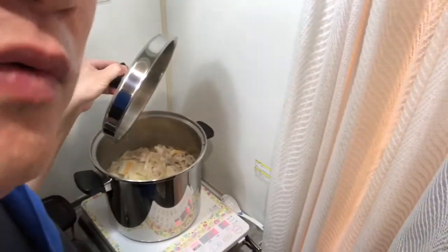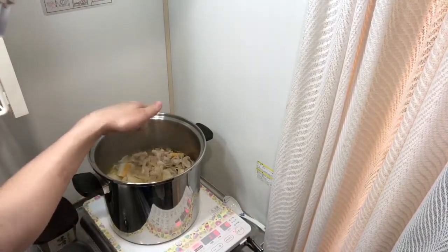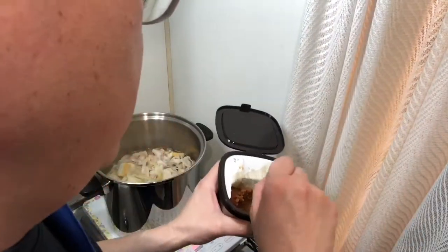Now it's time to add the organic miso paste. It took only 25 minutes to cook. You'll notice there's not much scum because I rinsed the meat beforehand — that's probably the reason. I'm going to add about two to three tablespoons of miso paste.